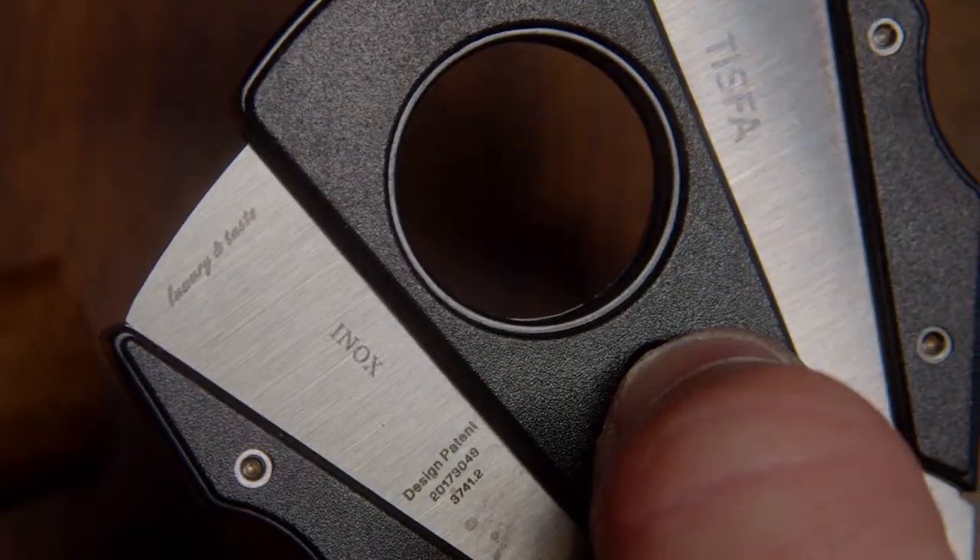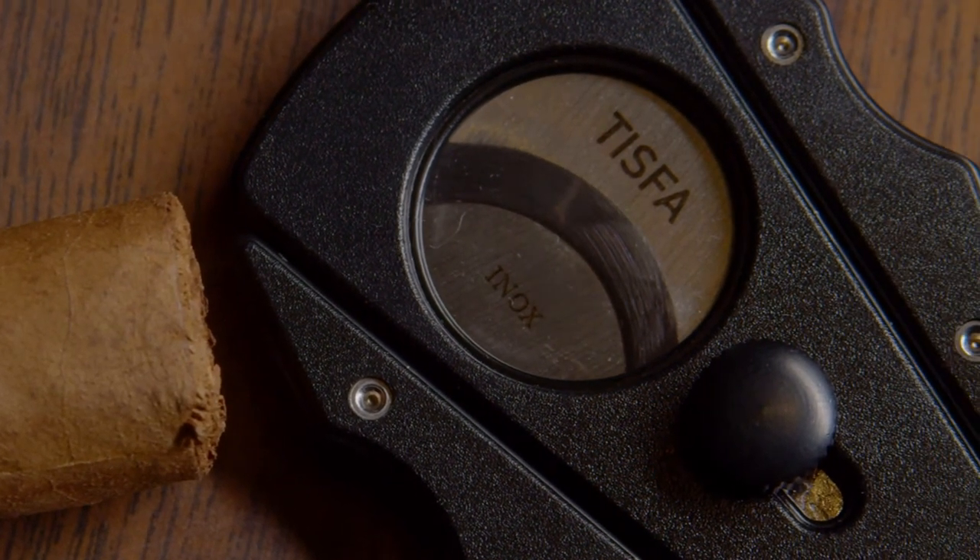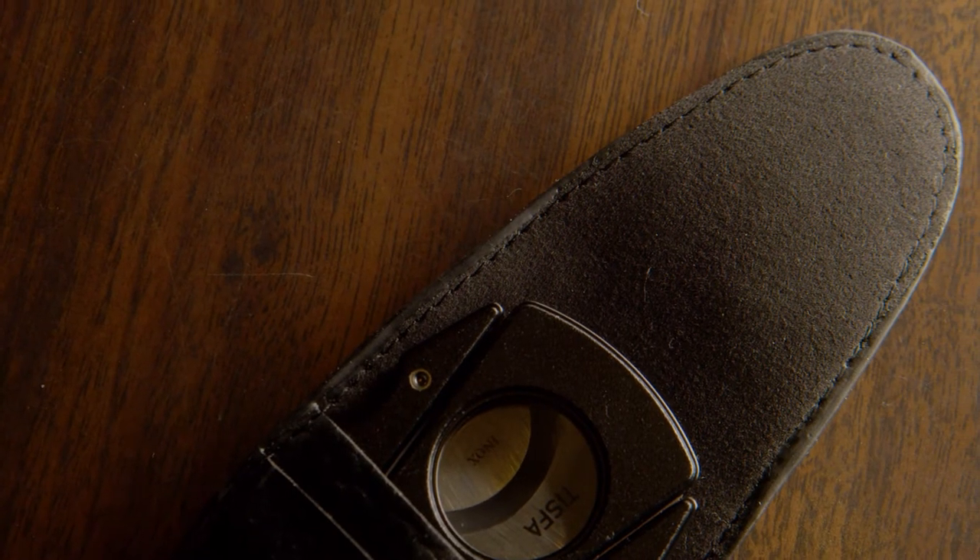Simply pull back on the button and you're ready to go. It looks good, it feels good, it does exactly what it's supposed to do, and it will make the perfect gift for Father's Day, birthdays, or even just yourself.